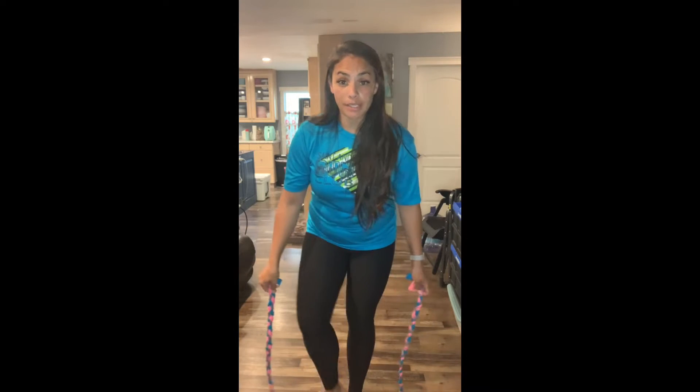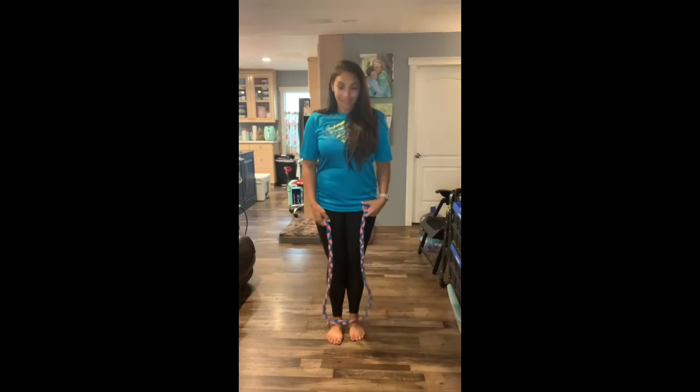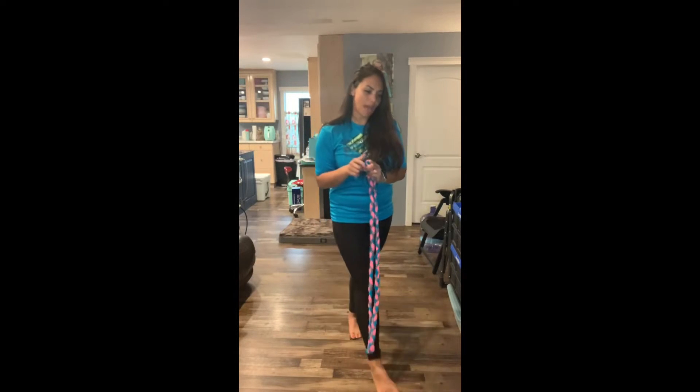You can also jump rope backwards. That's where your jump rope starts in front of your feet, goes over behind your head, and then you jump. So the jump rope is in front of your feet, over your head, and then jump. That's jumping backwards.